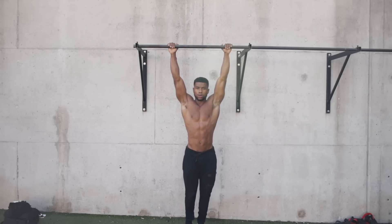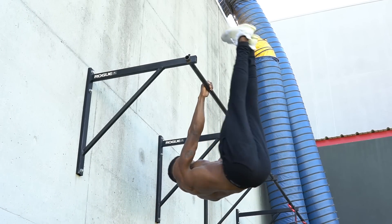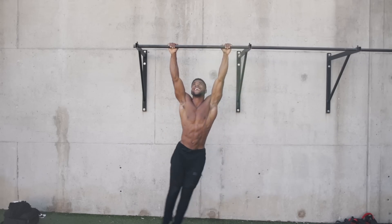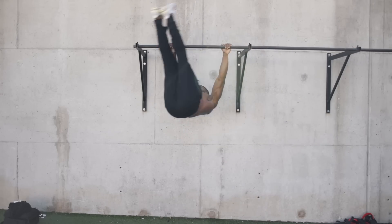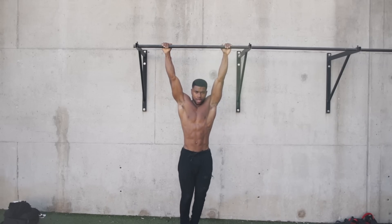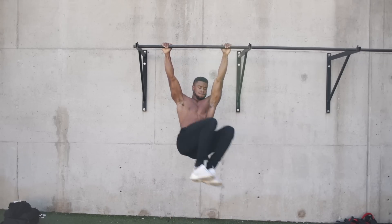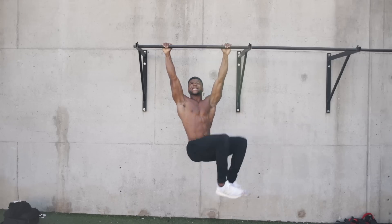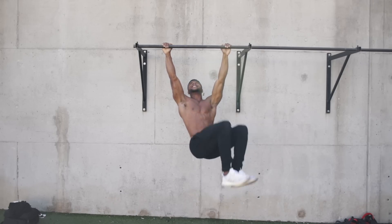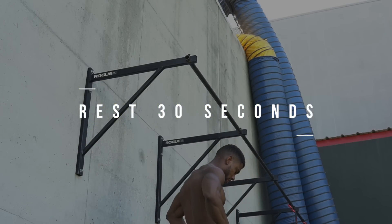All right. So the first exercise in block two, we're going to do five windshield wipers — not five on each side, but just five total. Next, we're going to go into another drop set and do five tucked wipers now. All you have to do is pull your knees up to your chest and do the same exact thing. Now we're going to rest for 30 seconds and then get into our next exercises.